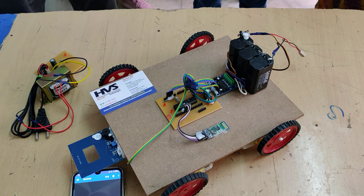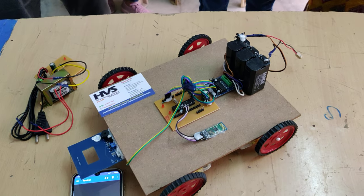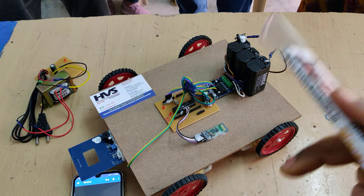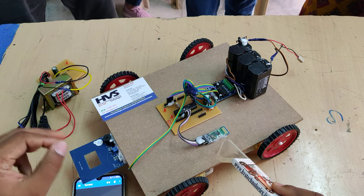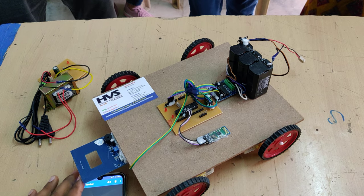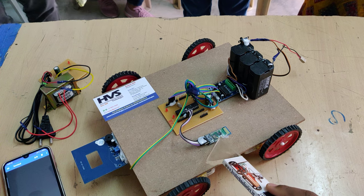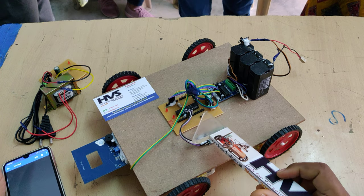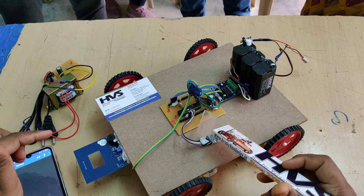Welcome to the project demonstration of Android Bluetooth phone-controlled robot with bomb detection. We are going to control this robot's movement in four directions: forward, backward, left, right, and stop. The commands will come from an Android mobile phone through Bluetooth and will be received by the HC-05 Bluetooth module, which inputs to the PIC16F72 microcontroller at pins B0 and B1.